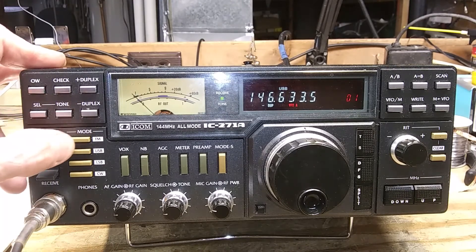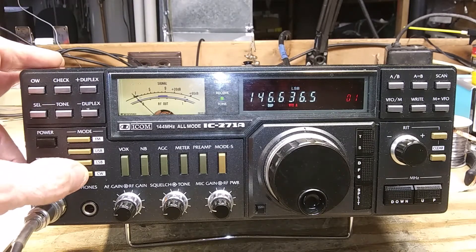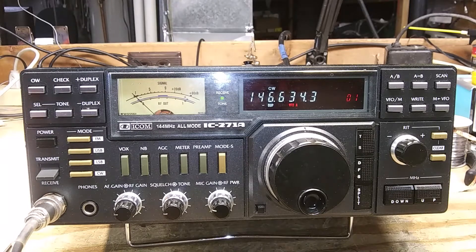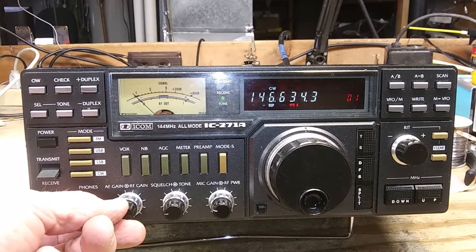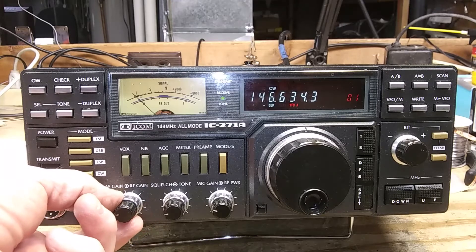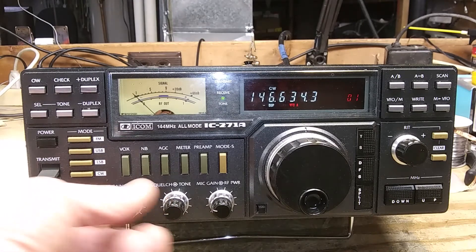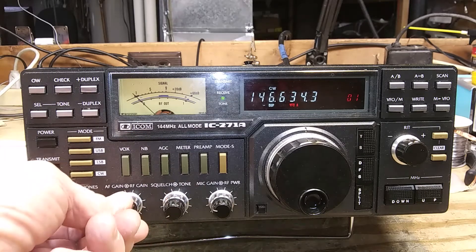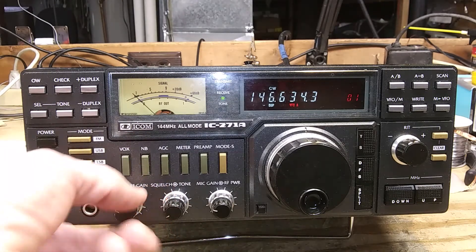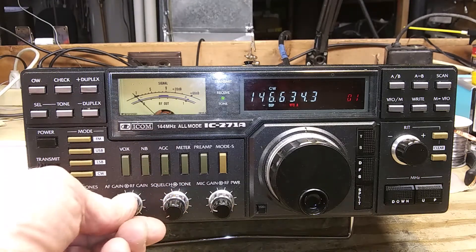These are the mode selector switches: FM, upper sideband, lower sideband, and CW. This is the microphone connector. This is the headphone jack. This is the AF gain control on the outside and the RF gain control on the inside — you want to keep the RF gain all the way up usually. Here we have squelch — turn it on and off with the black knob — and tone on the concentric knob. You can hear the difference.